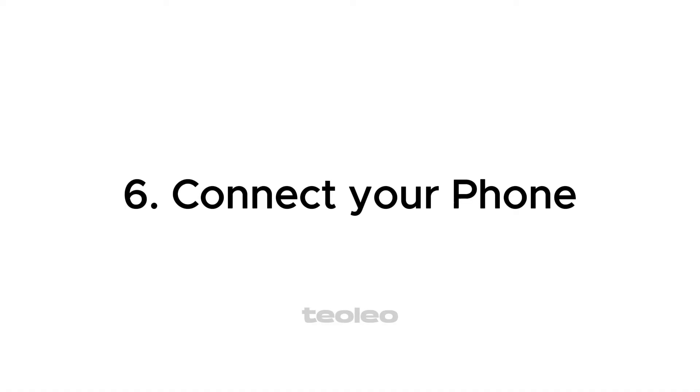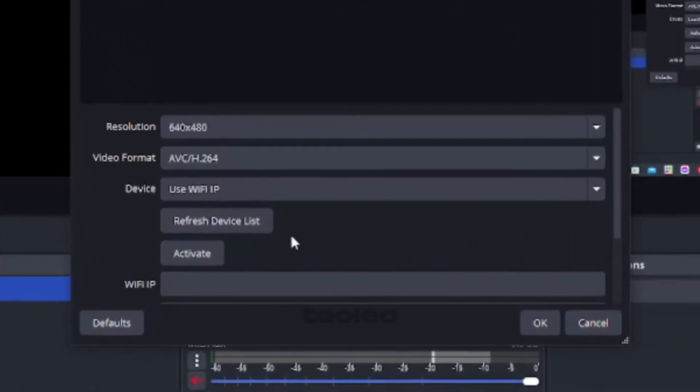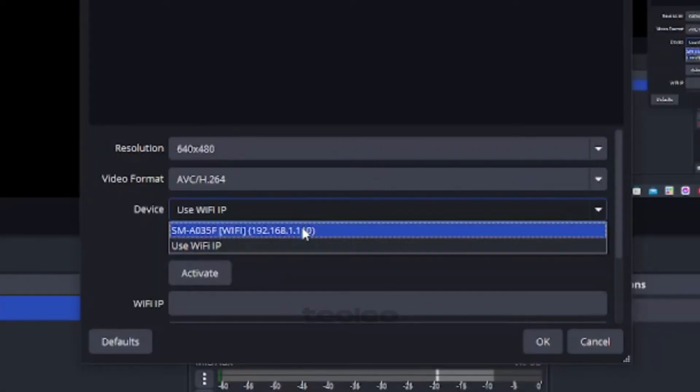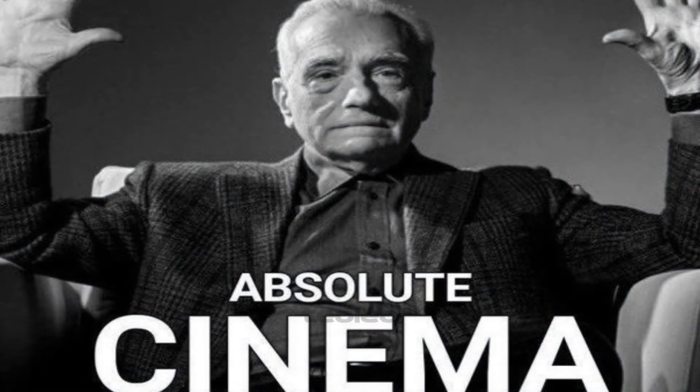Step 6: Connect your phone. In the DROIDCAM properties window, click Refresh Device List. If nothing shows up, plug and unplug your USB like a psychopath until it works. Select your device from the list — you're halfway to cinematic glory.